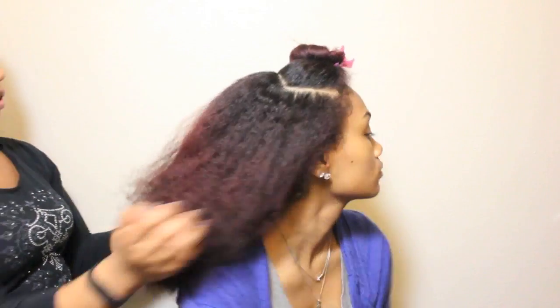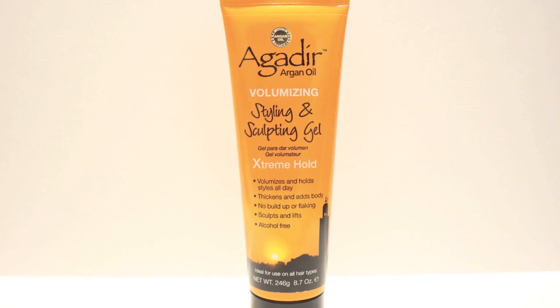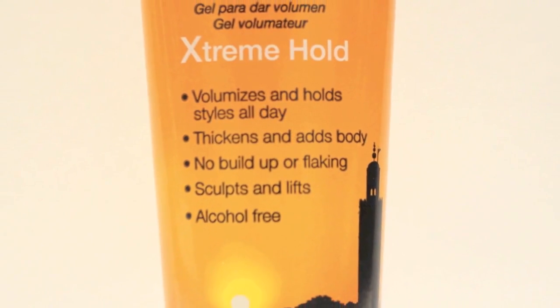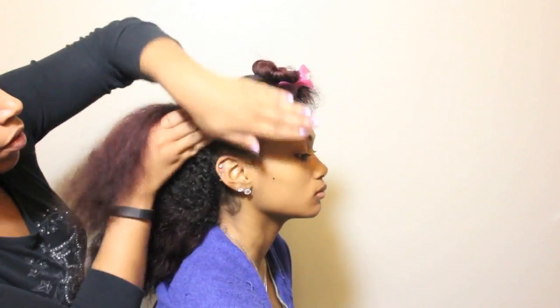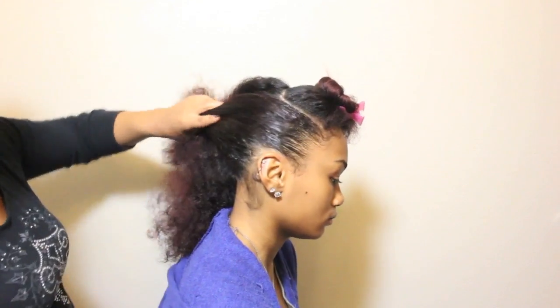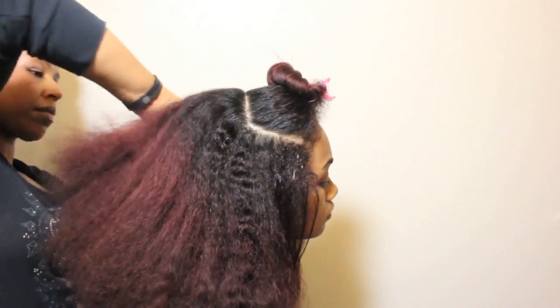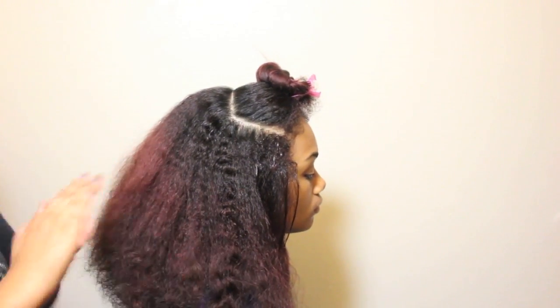I am going to mold the hair using Agadir Argan Oil Styling and Sculpting Gel. What I like most about this one is that it does not dry hard and it has a moisturized hold. It is also alcohol free and works as a volumizing gel or for molding hair into styles like this. I am going to use a dime size amount of gel for each side and the back of the hair.